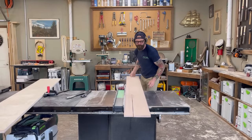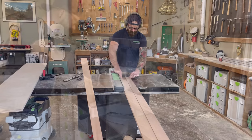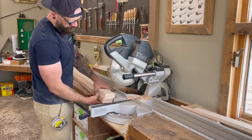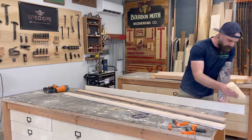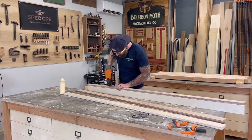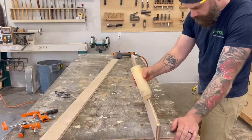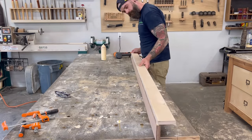There is a somewhat simple solution when you need to flatten a slab that's too big for your machinery: make a router sled. I start by ripping down some pieces of three-quarter-inch plywood. You want to rip these so they stick up just above whatever slab you're flattening, or make them really big, raise up your slab, and then they're kind of universal and you can use them over and over again.